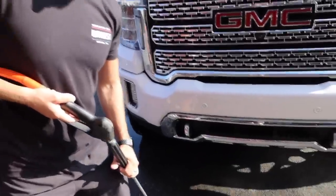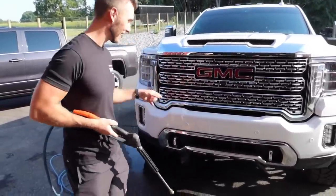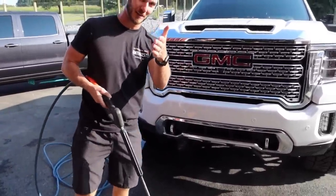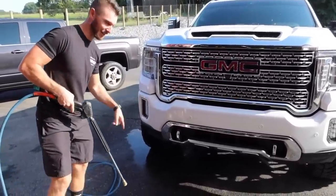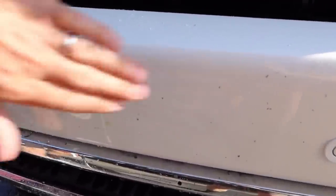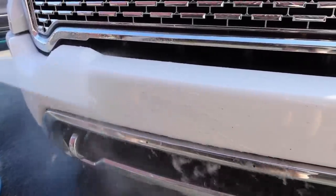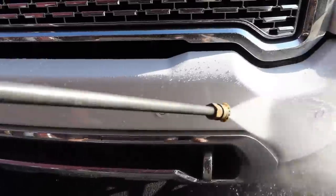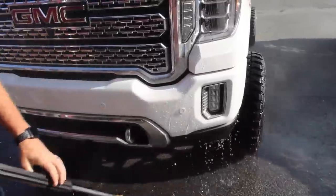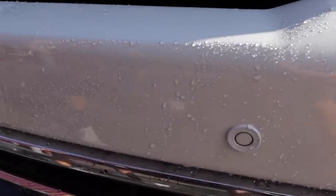Beads on beads! So this is the first wash after Forged Rick did the whole ceramic coating. I'm super excited about it. We already kind of tested it here — look, see all these bugs? Generally, you'd have to sit and scrub and scrub and scrub. All we have is a power washer and minimal effort. Check this out. It's like a magic eraser.